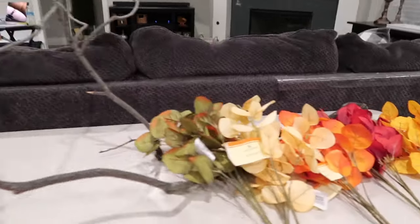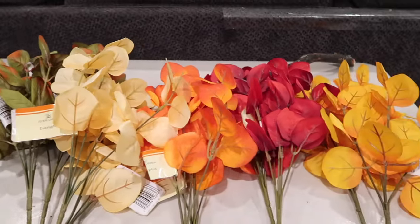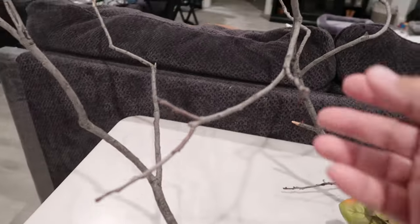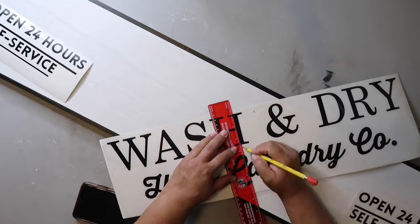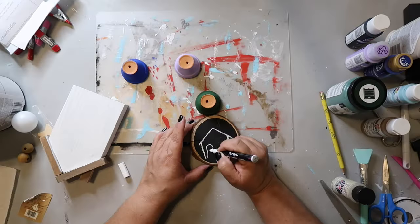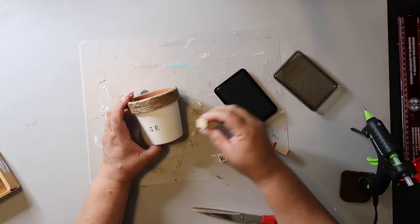This video is chock full of awesome fall DIYs, and I'll show you what I do with this Dollar Tree fall foliage and this random tree branch. On this channel, I love to share easy DIYs and budget home decor, and if we haven't met yet, my name is Lisa, and this is Our Gray House.